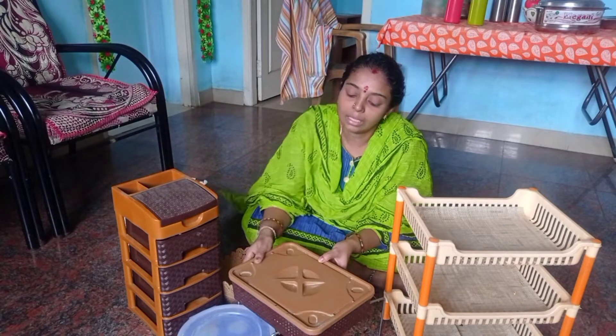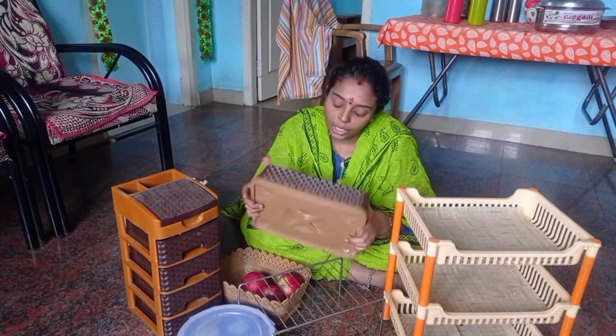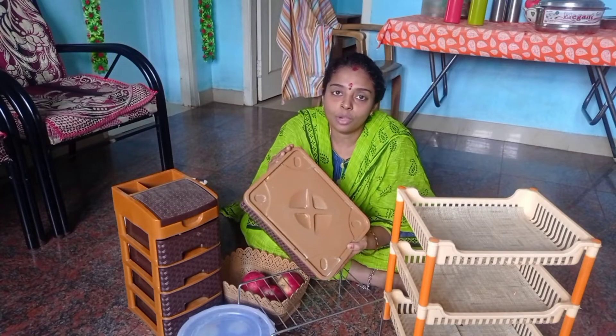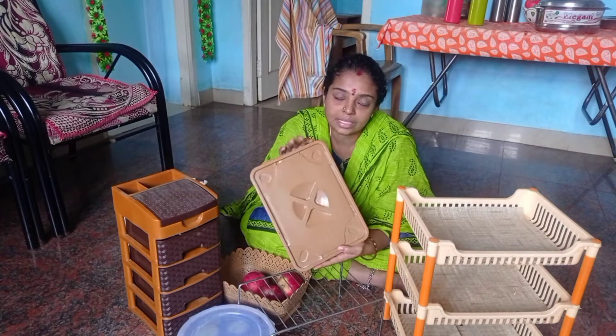The next product is a Medicine Box. I'll show you in D-Mart. The price is $180. You can use this medicine box.